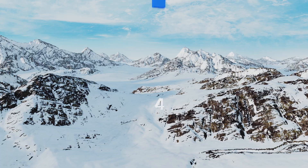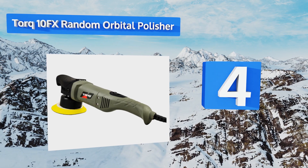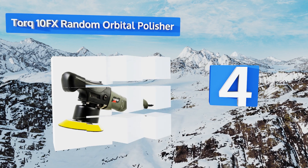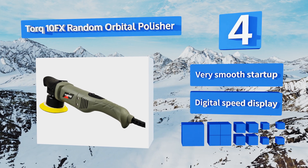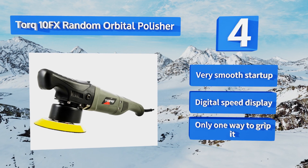At number four, the Torq 10FX random orbital polisher is one of the lightest options around, which combined with its vibration reduction technology makes it easy to use for extended periods. It's a good choice for anyone looking to make detailing a profession. It offers a very smooth startup and a digital speed display, however there's only one way to grip it.